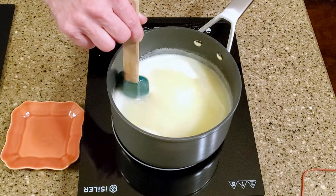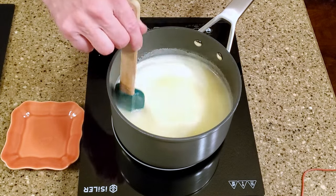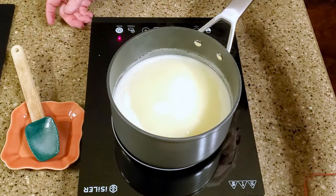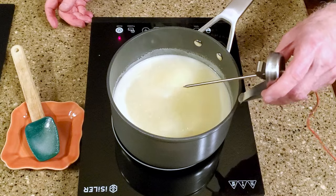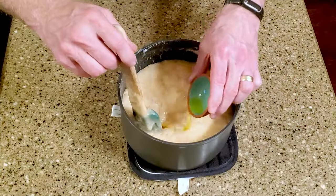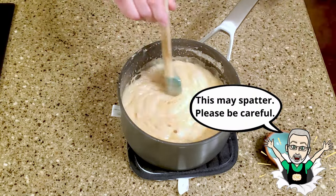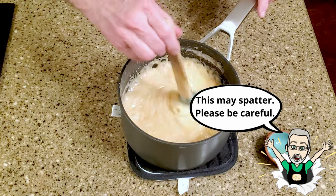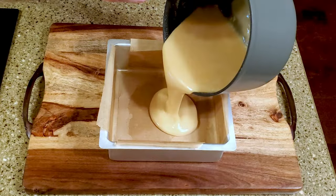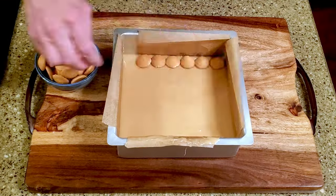Bring the mixture to a boil, then add your thermometer. Cook until it reaches 248 degrees, adjusted for altitude. Remove the saucepan from the heat and quickly stir in the banana flavoring.